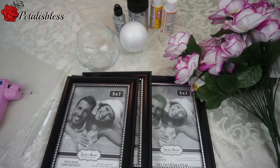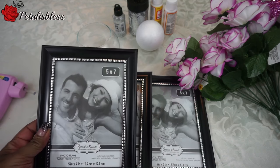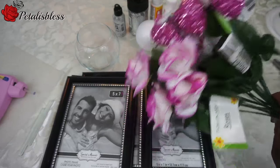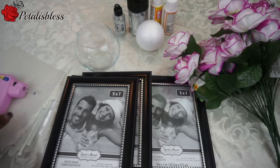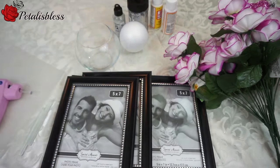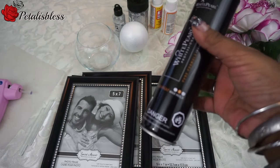Hi everyone, Petal Is Blessed here. I'm coming on today to share with you guys how I made my glitter lantern for my Valentine's decor. Here are the items we'll need: I got four picture frames from the Dollar Tree, five by seven. I got these lovely flowers and these hearts, I have the glue gun, my container, a bowl for the flowers, my glitter, my Mod Podge.